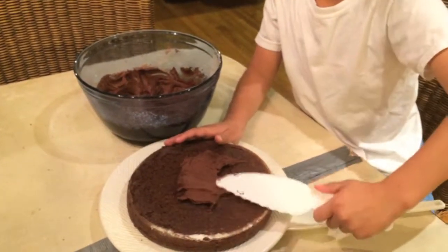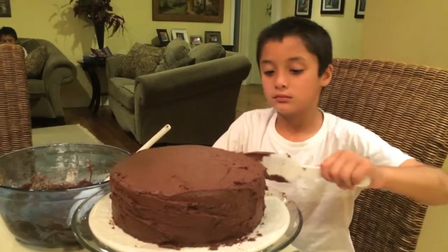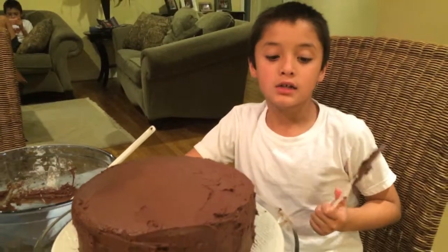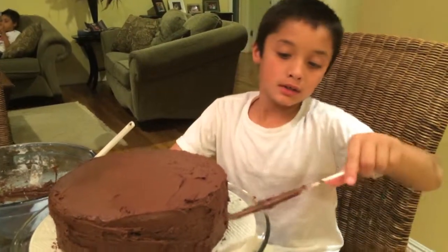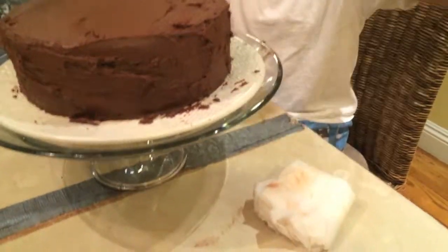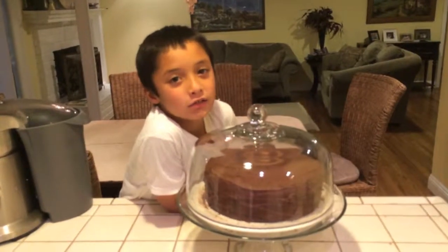Here we go. When you're done frosting it, you can clean up the sides of the plate. And that's how you make a chocolate cake.